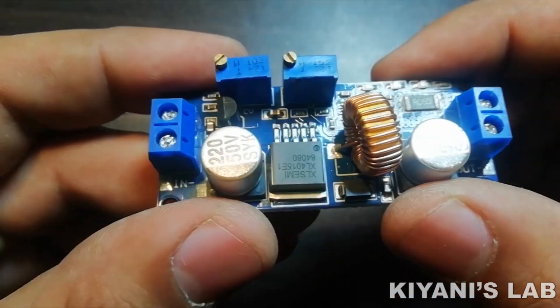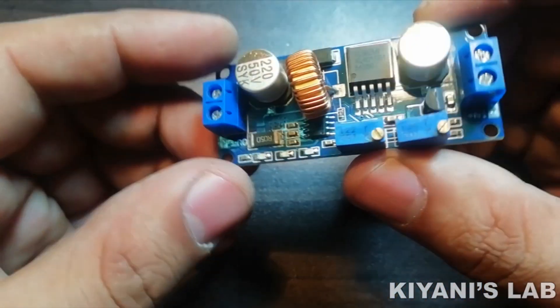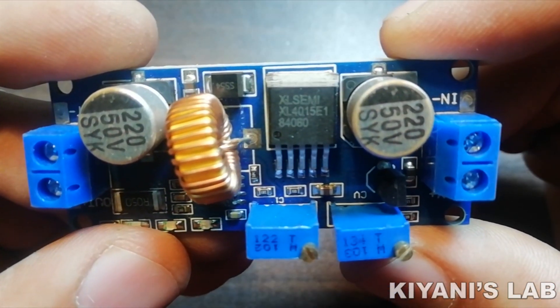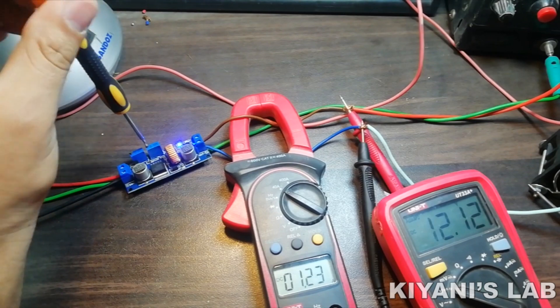Hi friends, in this video I'm going to review a buck converter module. It is the XL4015 buck converter module with current adjustment. So without further ado, let's test this module.